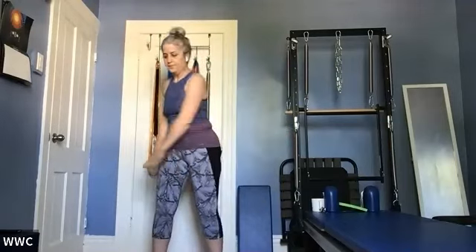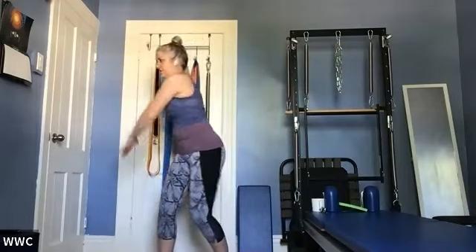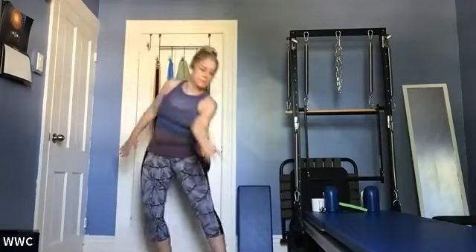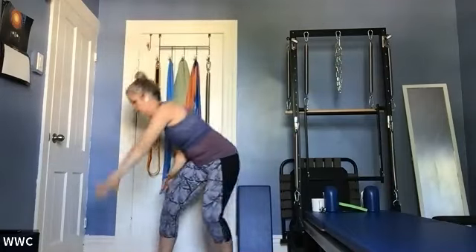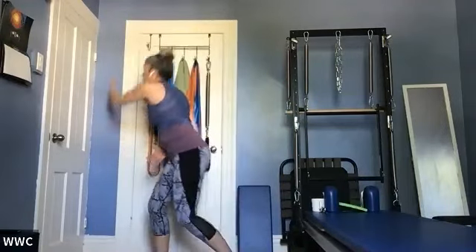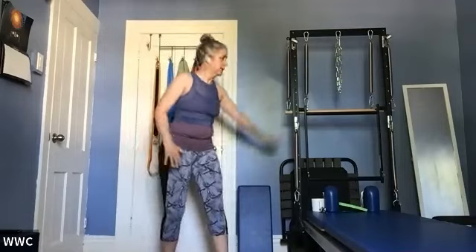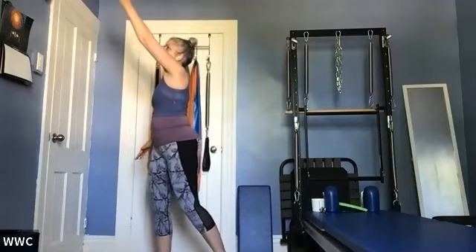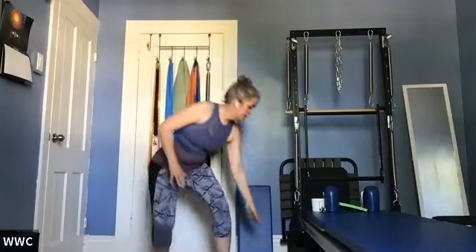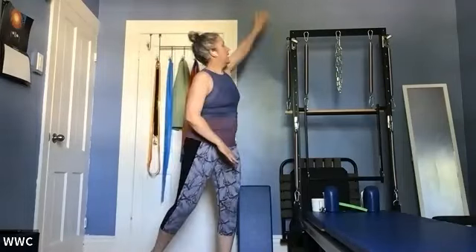Let's go to your other side. Thumb — start to carve that infinity sign in front of you. How big can you make it? Can you go down to the floor with it and up to the ceiling? Breathe. Then switch to pinky. If you're like me, you start with your dominant arm first, so the pinky on a non-dominant arm is a little bit more confused. How big can you make this?